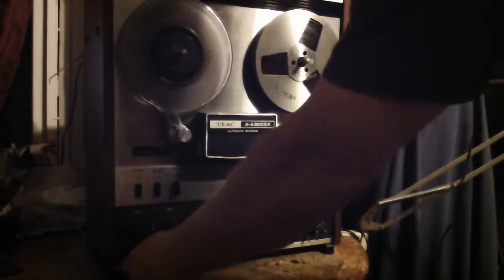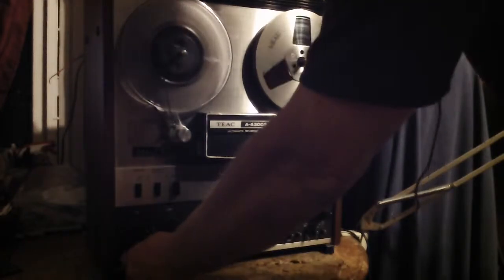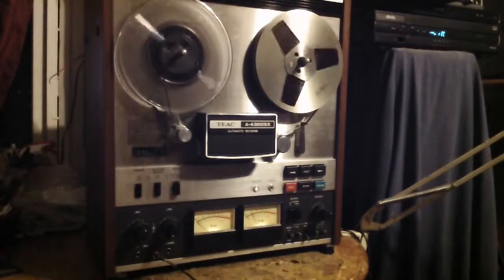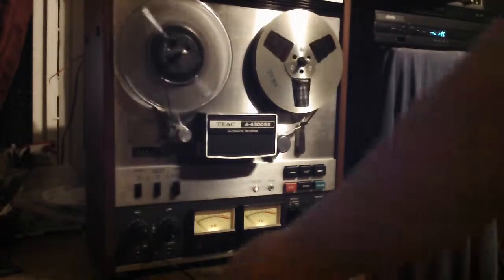Mic left channel, testing one two, mic left channel. Mic right channel, testing one two three. Hope everyone can see that — it's dark.